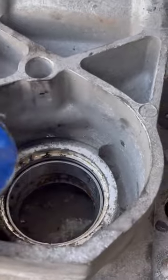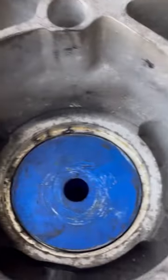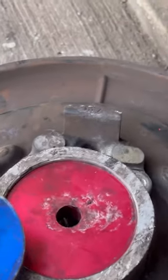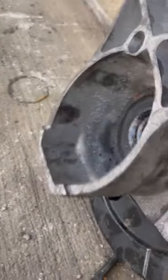You want to make sure you have the proper fittings to push these new bearing races back in. You see how that fits perfectly? The other side was a slightly different size. All properly installed now.